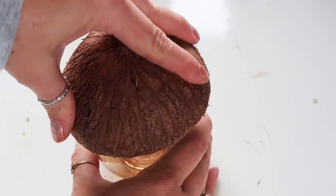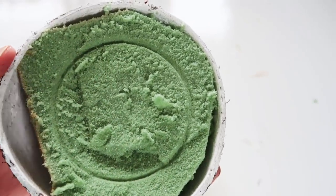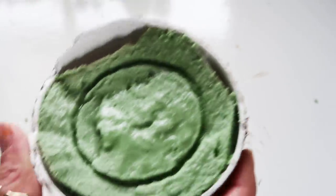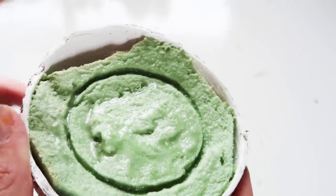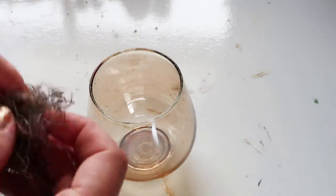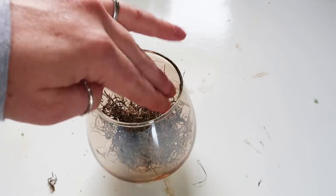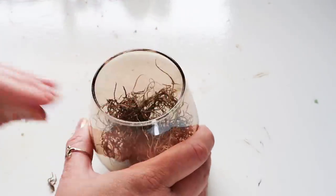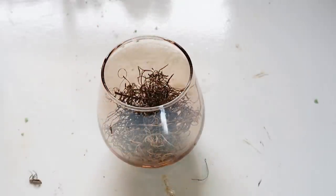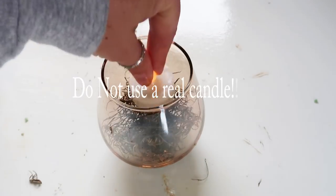So I just pushed really hard to get the indentation and then I added some Elmer's glue on the top and smeared it around with a paint brush. That way it would harden so that the floral foam wasn't leaving those pieces on the glass, because that can get super messy. So you want to let it dry for a really long time. And then add some of the moss and then your faux candle. This is why you do not want to use a real candle, because the whole thing will go up in flames in seconds.